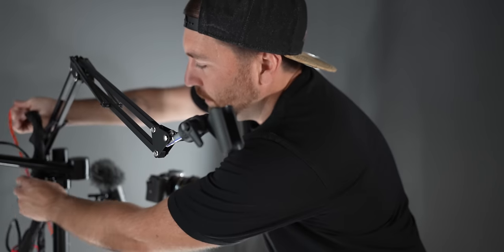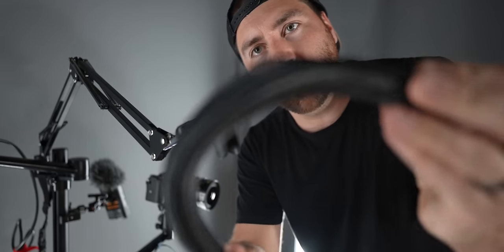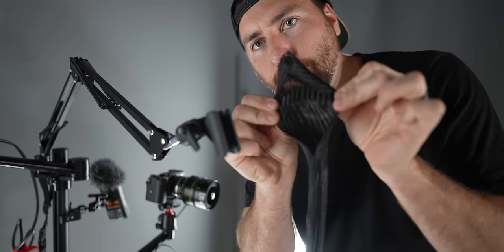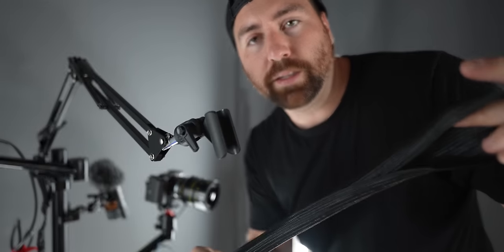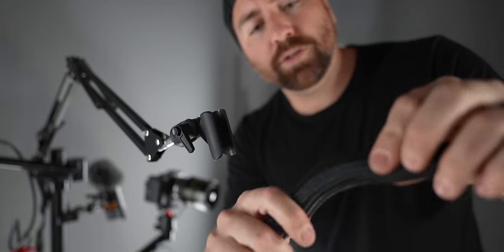For cable management, I'm using a soft cable sheathing. It's pretty nice because you can put a bunch of cables through it — it's soft and bendable but opens up so you can load different cables in and clean everything up. I use this all over my office. There are hard plastic versions, but I prefer this soft style. I cut up pieces and fit them to the different spots on the stand, along with Velcro to tie cables to the arms.